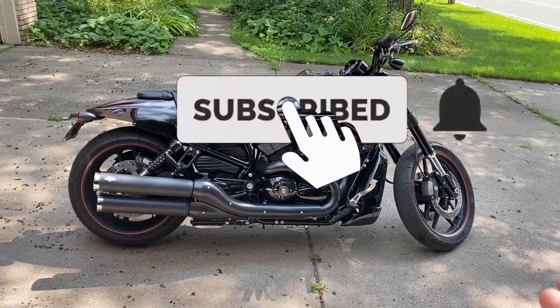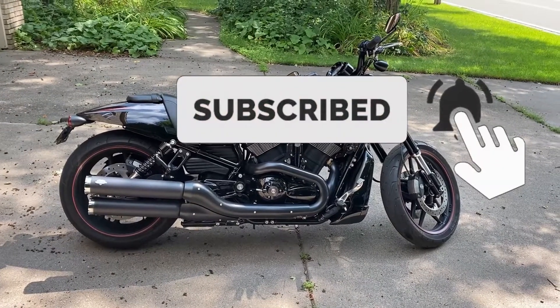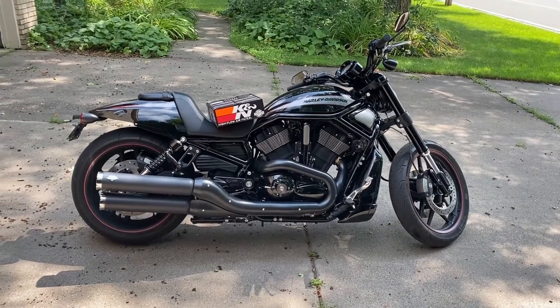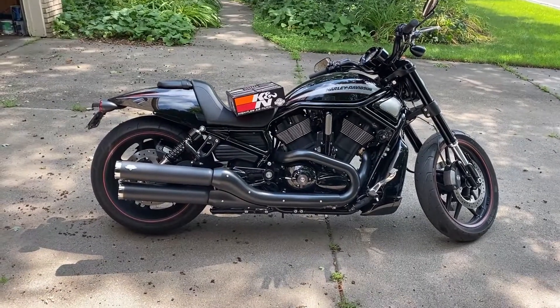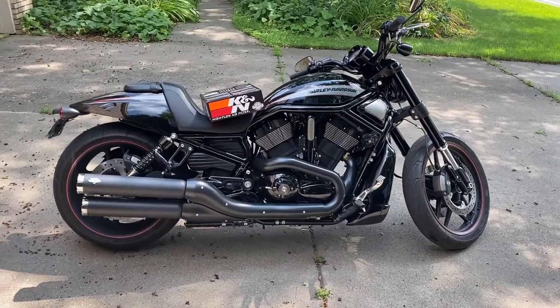What's up guys, today I'm going to show you how to replace the air filter on your Night Rod, V-Rod, Muscle — any sort of V-Rod Harley-Davidson. This specific bike is a 2014 Night Rod Special.